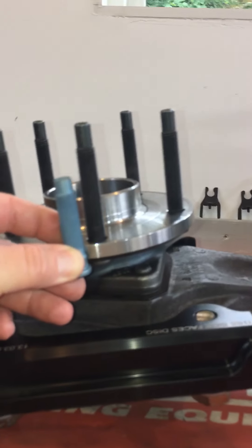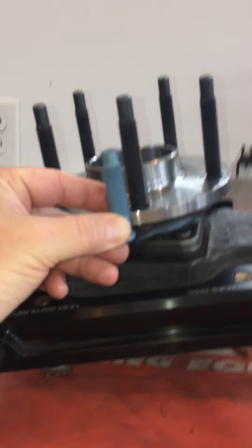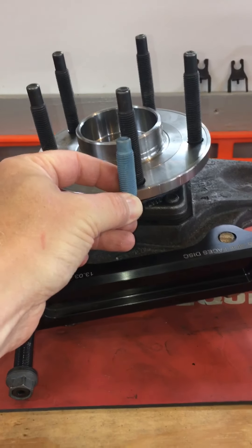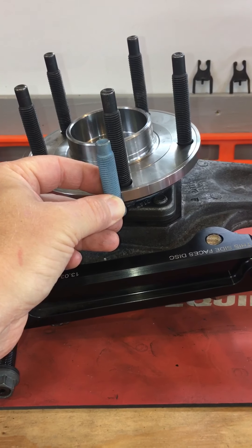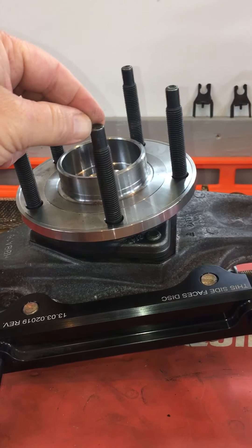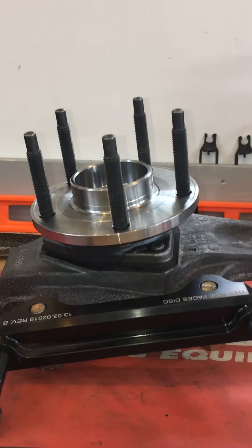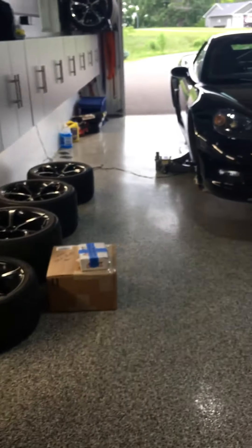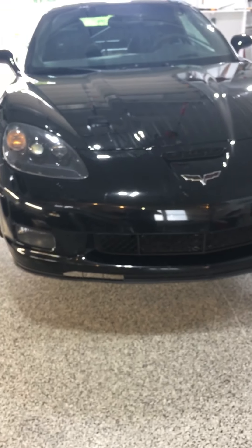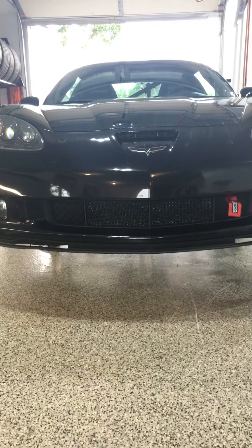You can see the factory stud height here compared to these GM performance studs — they're a little longer. I went with these studs because they have the starter nose on them, and they're black. I like that. More updates to come.